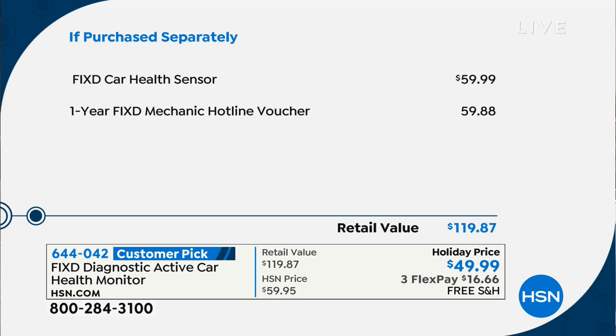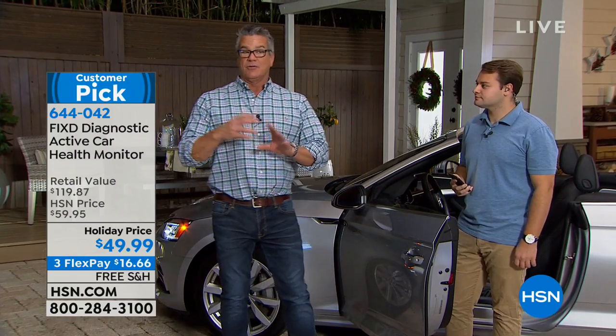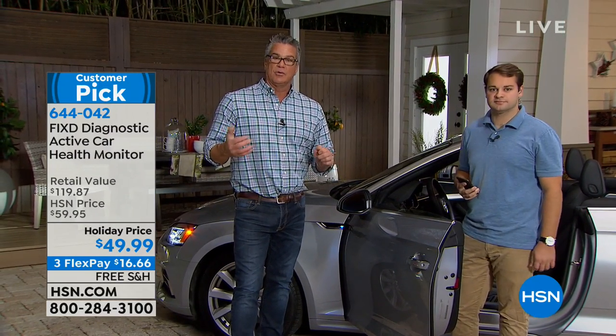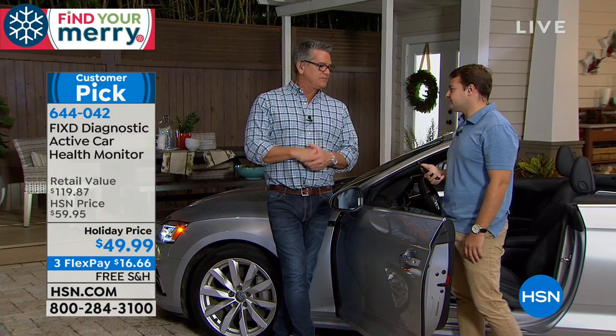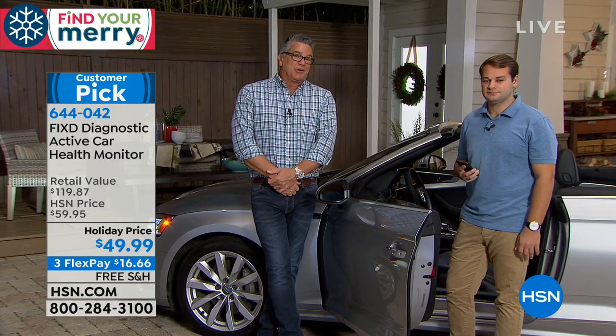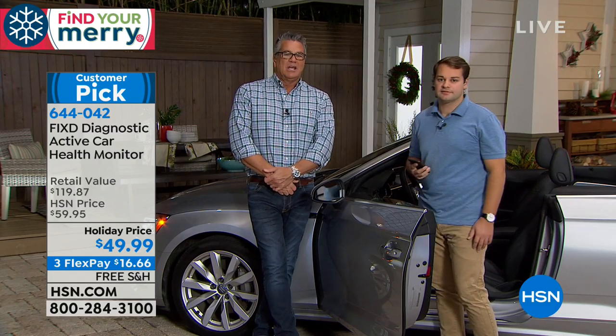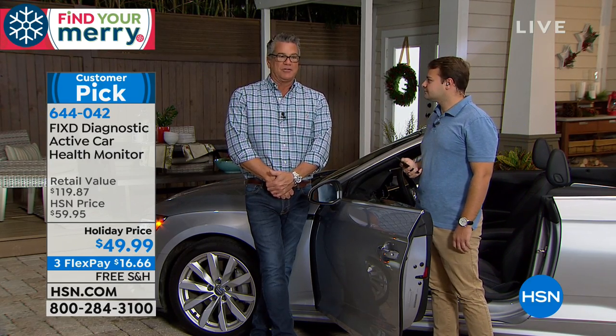I have about 1,100 for everybody in the country, and John doesn't get to come out very often to do this. If you own a car that's 1996 or newer — so most of you — you can plug this in. It won't work on your '65 Mustang, but it'll work on all your more modern vehicles. The value on this is so important: the regular Fixed health sensor is $59.99, the one-year mechanic hotline voucher is another $59 — that's about $119 total. We're doing it for $49.99. Just having that one-year mechanic hotline voucher alone is worth $60, and we're giving you that free. Nobody else is doing that.